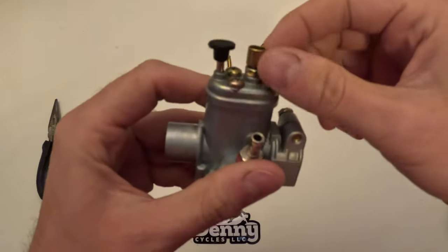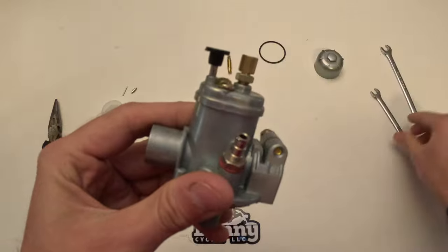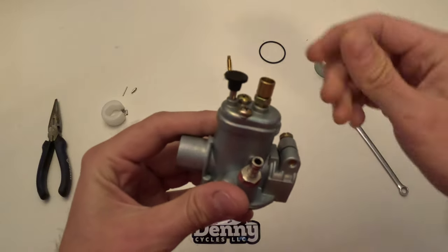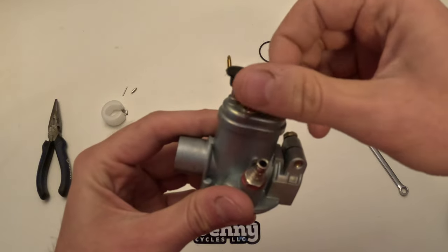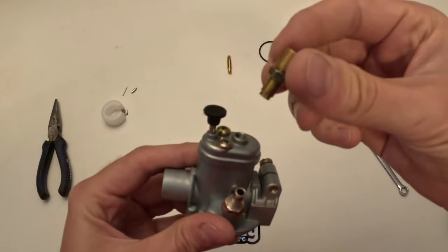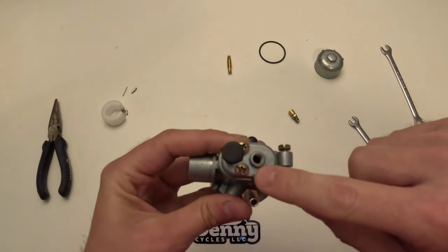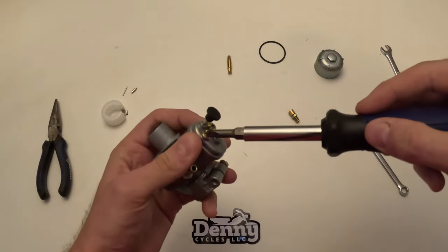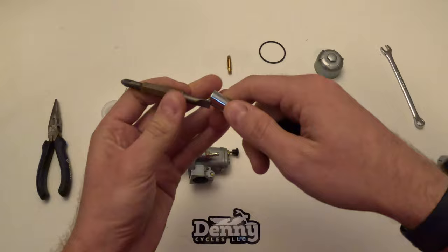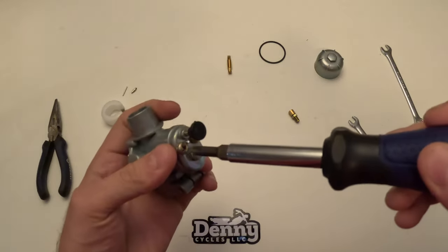Now we're going to remove the top cap. We'll start by removing the cable adjuster on the top — it will just unscrew out of there. If you do need a wrench, this is where you use the 8 millimeter wrench and it will just screw right out. You can also leave this installed, but a lot of times it'll have a 90 degree angle and it's just easier to get it out of the way.